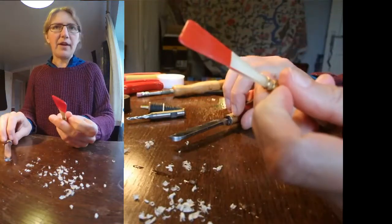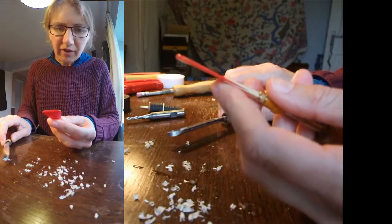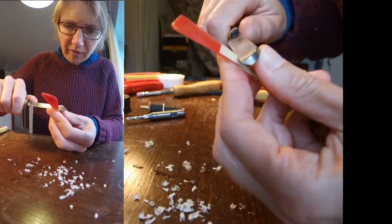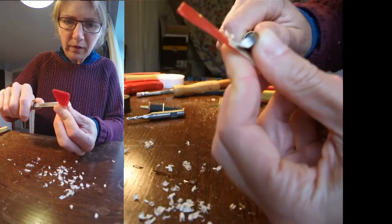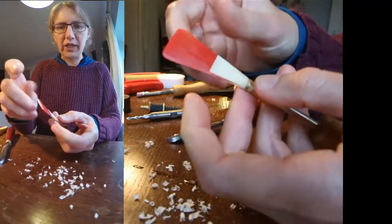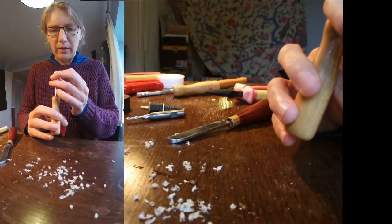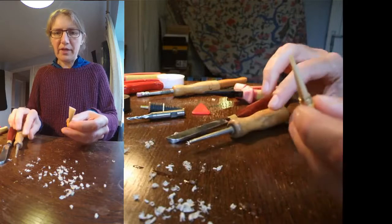I'm taking a lot less off now than I was to begin with. I'm just very gradually working towards where I want to be. It's a bit rough there so just smooth that off, trying not to get any lumps and bumps. Okay, that's behaving itself now — let's have a bit of a blow down it and see if it now makes a noise.